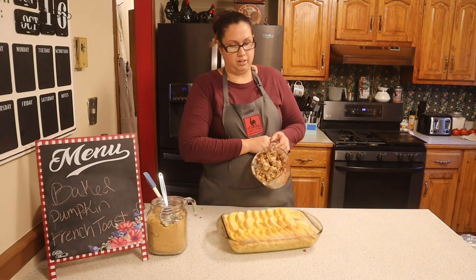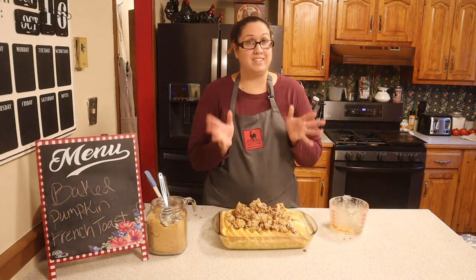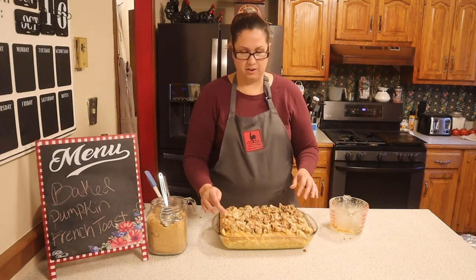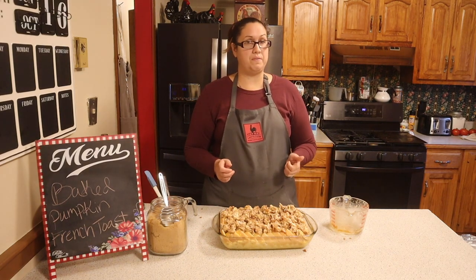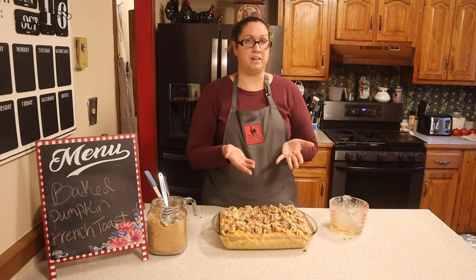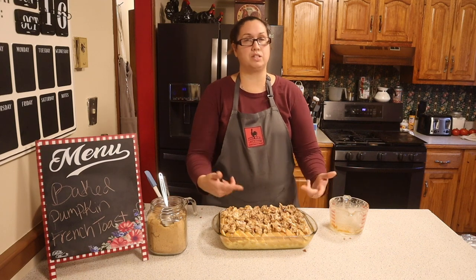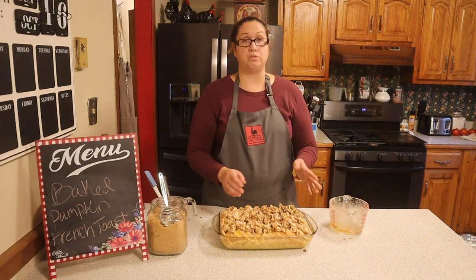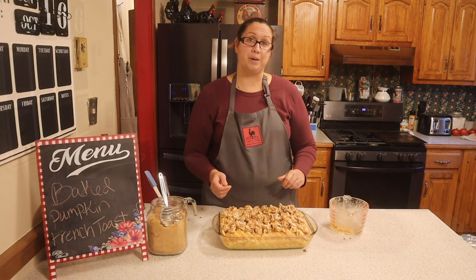Now we're going to put the topping on evenly across your french toast. Get your hands dirty, get in there and spread it all around. That's exactly how you want it to look. We're going to go ahead and put this in the oven at 350 for 40 minutes. You can put a baking sheet underneath just to prevent any butter from boiling over and getting all over your stove, or you can do foil at the bottom for the same reason.